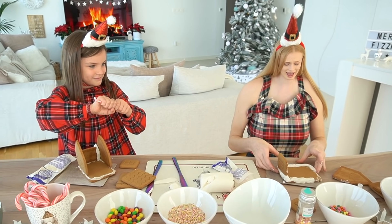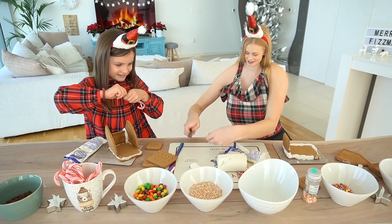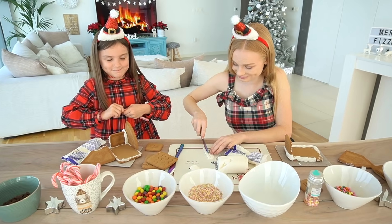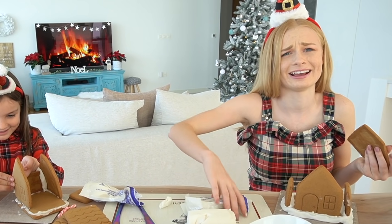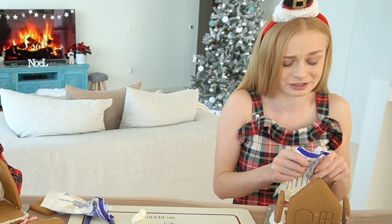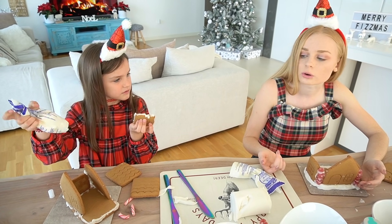I can at least get a house and actually start decorating it. It's standing, it's standing, it's standing — I'm so happy! I understand why it doesn't fit now — it's because you were supposed to have a little front porch.